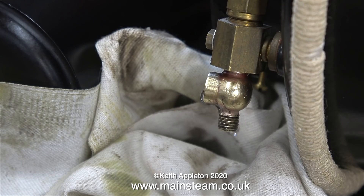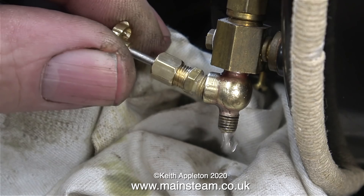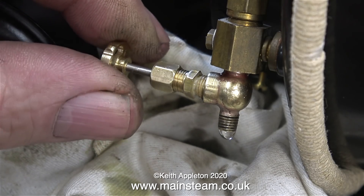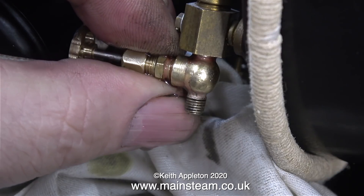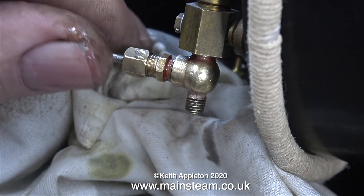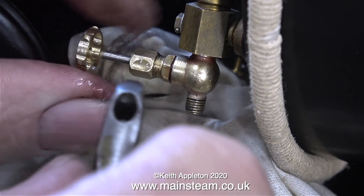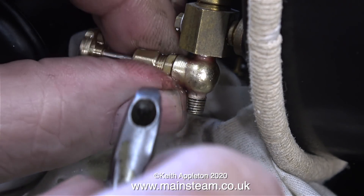But this is just too exciting - a blowdown valve fitted to one of these type of water gauges that won't leak. With the application of a bit of Loctite 542 to seal it, this clip shows me screwing the tap assembly in place, after which I tighten it up with my Barco spanner.